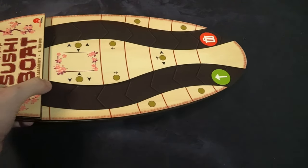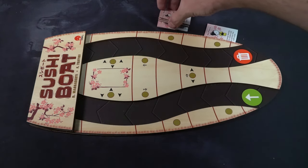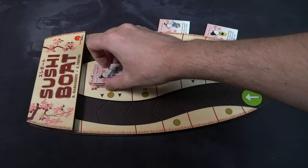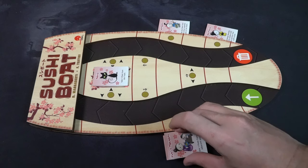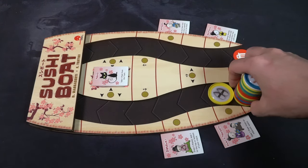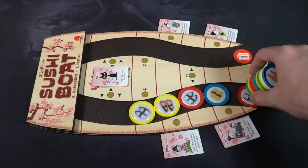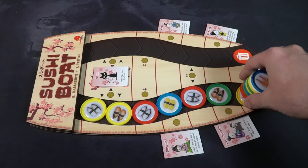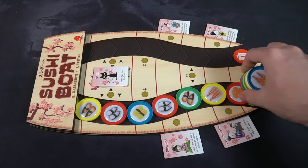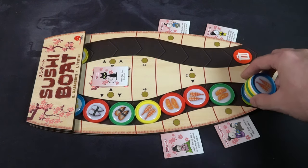To set up Sushi Boat, place the wooden boat in reach of all players — this is the main game board. Take the little action tiles and place one in each of the four slots below where the circles are, and one in the middle. Then take all the sushi plates, represented by colors like blue, yellow, green, etc., shuffle them into the bag, and place enough to fill the entire boat including the secret spaces, minus the green and red slots.